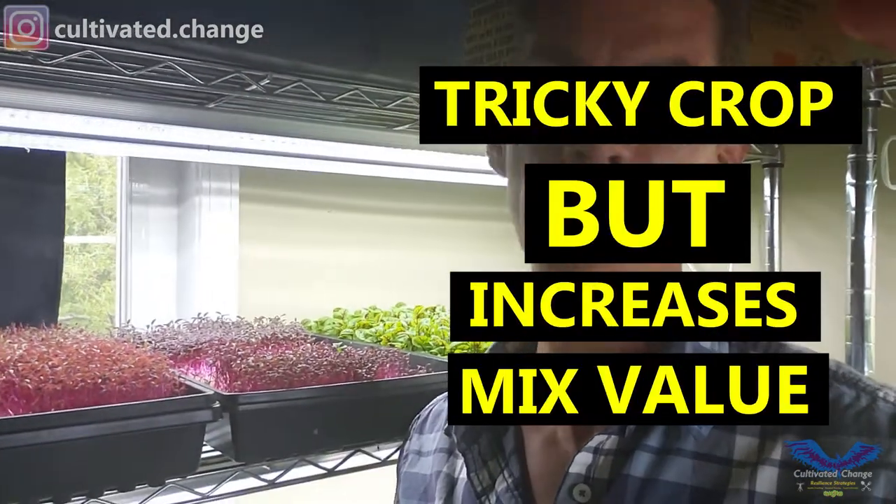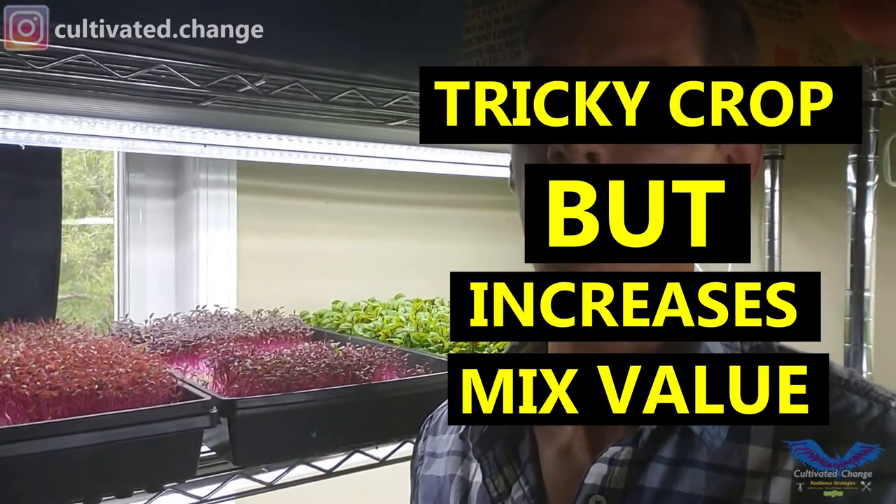If you start doing mixes, you're going to need Amaranth just because it's one of the only red crops — so bull's blood beet, maybe a little Swiss chard, and Amaranth are the red crops that just put a little flare in it.